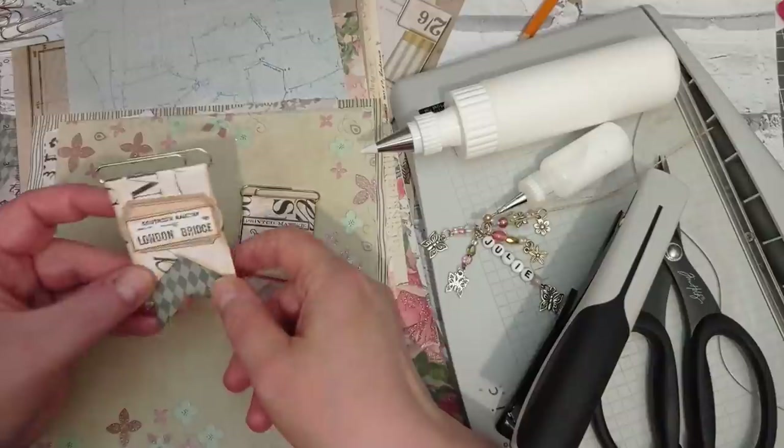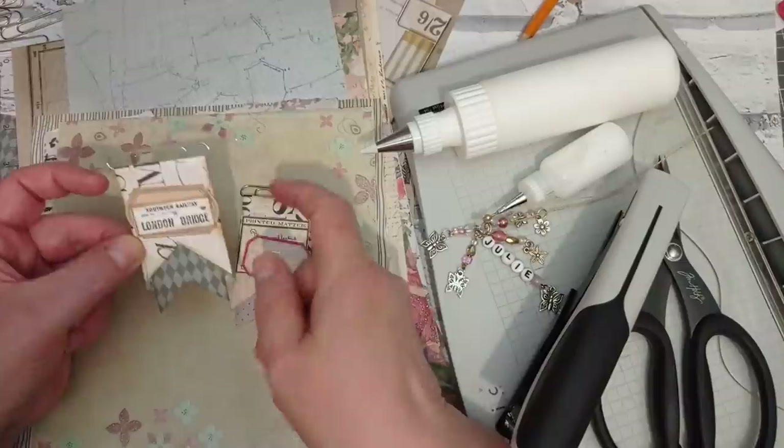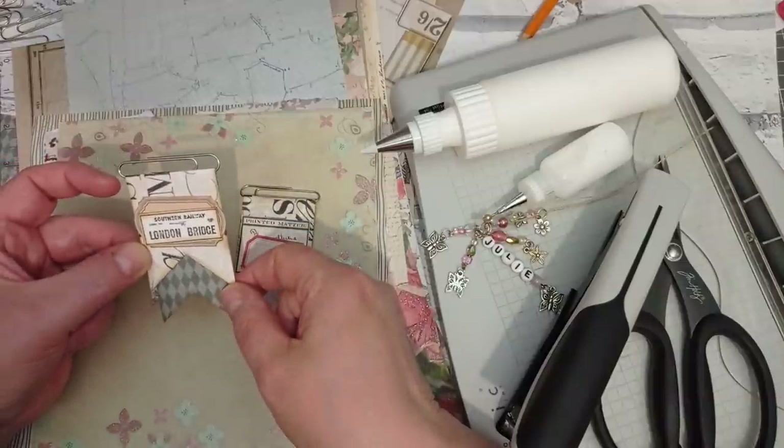Today it's these quick, easy altered paperclips - banner paperclips. Very simple to make.